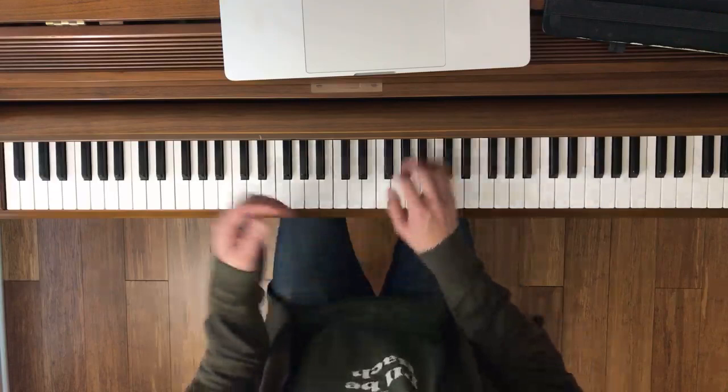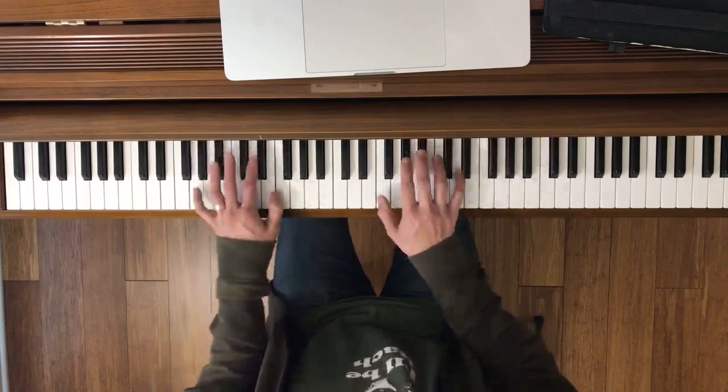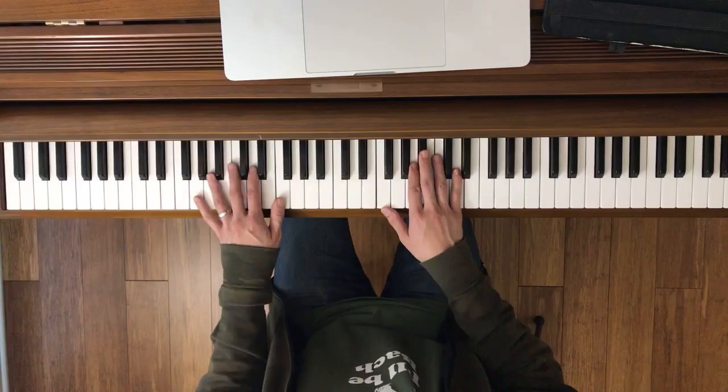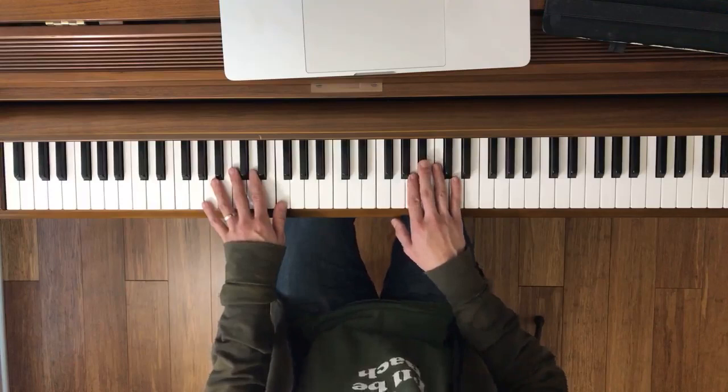Let's go over measure 21. Technically it starts on the pickup to that, but to make it easier, let's just start right at 21. Stopping right there — just a slight difference from the beginning. The only thing new is measure 25. Since this part is so similar to what we've been doing, I suggest just doing both hands here. Let's try it together now. Ready, go.